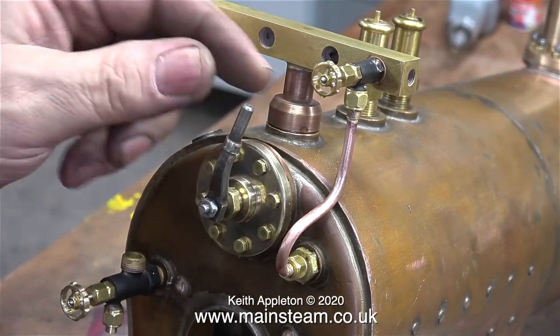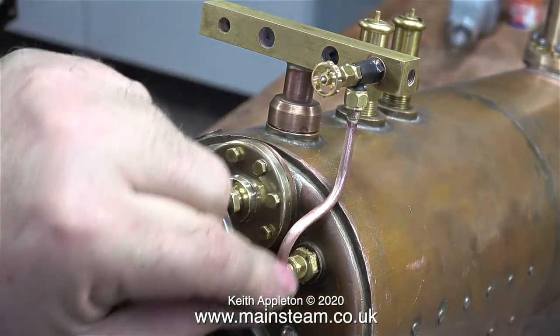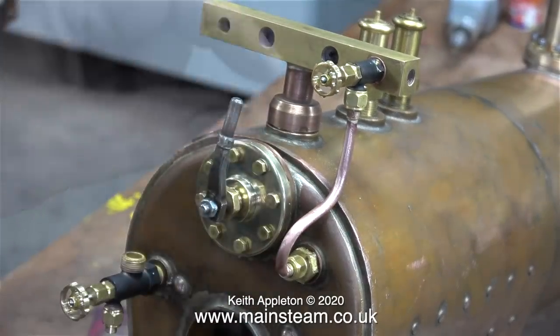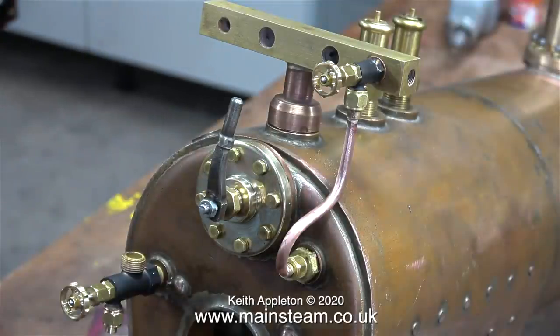So now you know what a hollow stay is. This hollow stay feeds the blower in the smoke box, which blows a jet of steam up the chimney to draw the fire. The benefit of using a hollow stay versus an external pipe running down the outside of the boiler is that the steam going through the hollow stay will remain hot all the way to the blower nozzle in the smoke box, therefore avoiding condensation. This is a simple but very important part of a miniature steam locomotive. And that's it for this episode — stay healthy, thanks for watching, and I hope you found it useful.